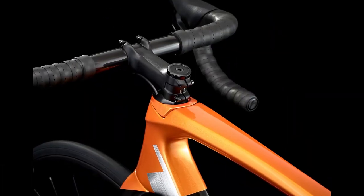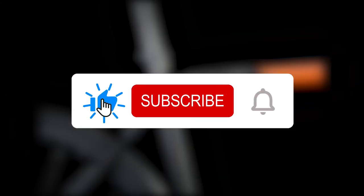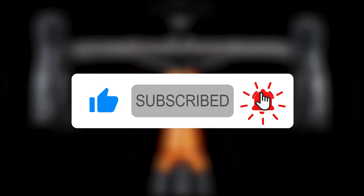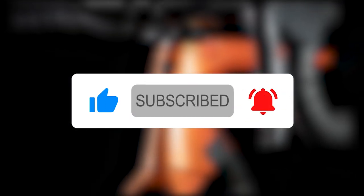Thanks for watching our review and I hope the review was helpful. If you enjoyed the video, please like our page and subscribe to the channel. If you have any aero bikes you would like us to review, leave the name in the comment section below.